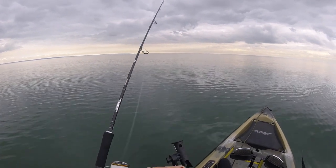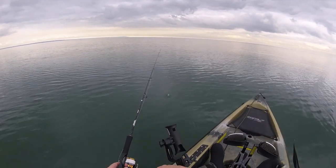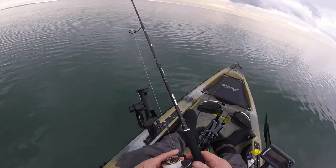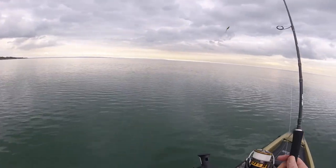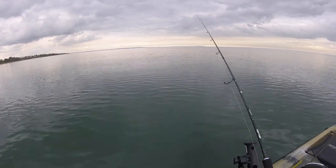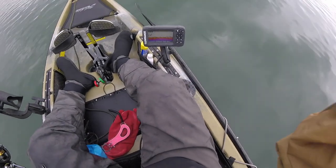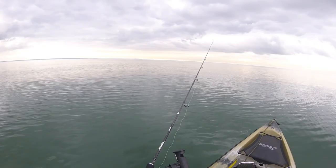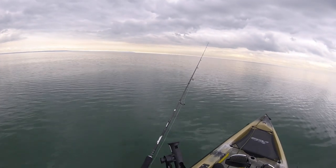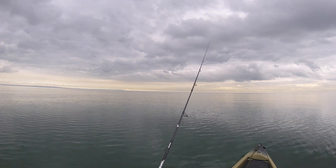He had it in his mouth — cheeky, that's why! Okay, one more. There's still quite a few here on the sounder.